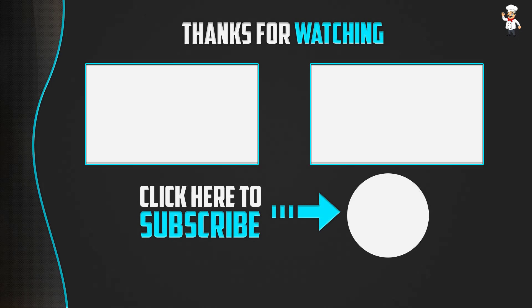Thank you for watching! I hope you liked this video. If this video was helpful to you, please make sure to like, comment, and subscribe. If you have any questions related to these products, you can leave a comment down below and I will get back to you as soon as possible.